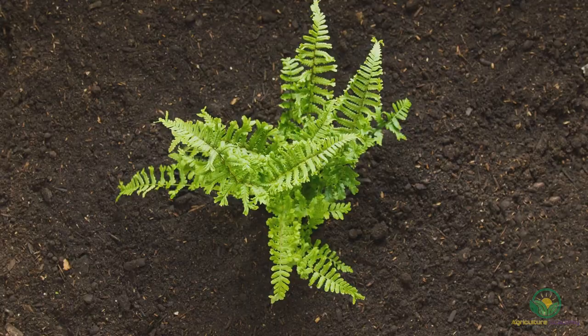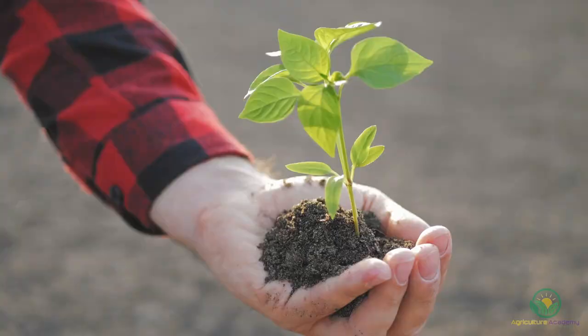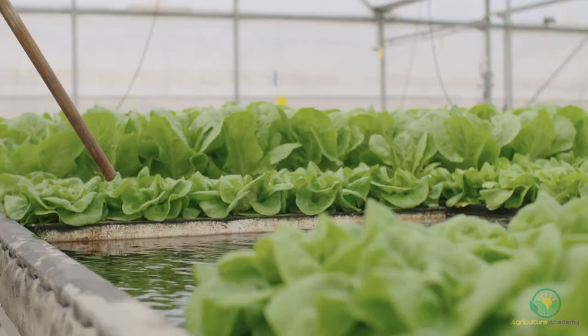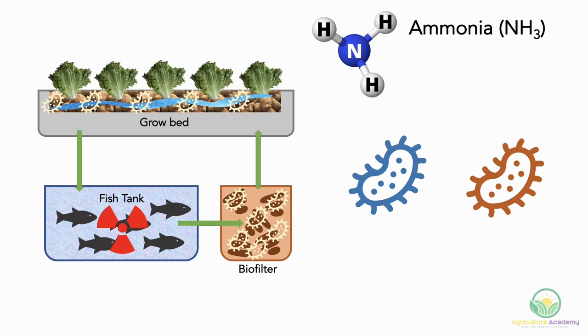This is where the importance of the nitrogen cycle comes in. In nature, the nitrogen cycle is pivotal in converting atmospheric nitrogen into plant-usable forms. This is especially important as nitrogen is the most in-demand nutrient by plants — it forms the building blocks of amino acids and proteins, allowing plants to grow. Nitrogen is therefore essential in almost every physiological process in plants. Aquaponics allows us to exploit this nitrogen cycle to convert toxic fish waste into non-toxic recycled water.